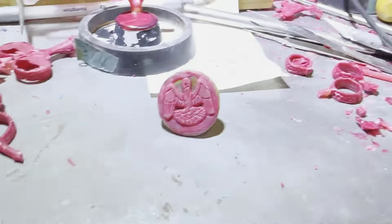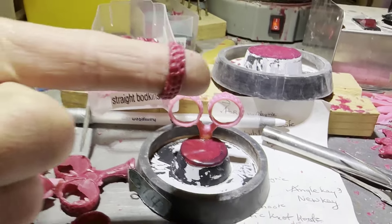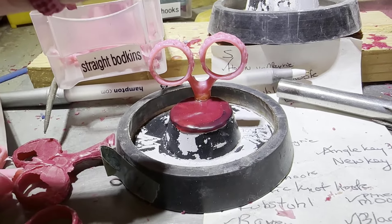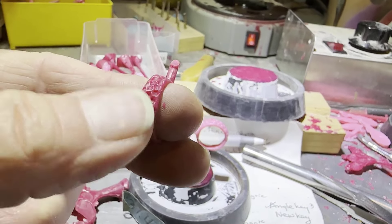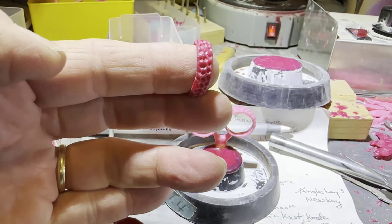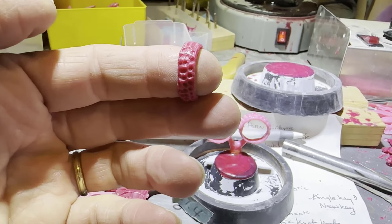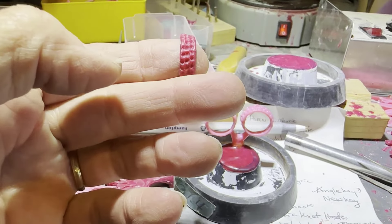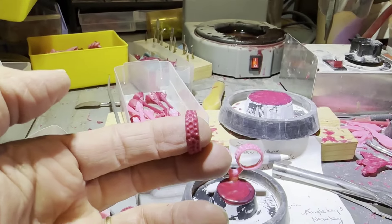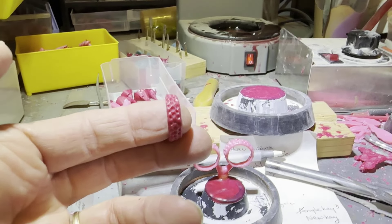I'm currently working on thimble rings, which are just like a thimble — you wear it on your finger. Obviously made out of metal; I cast these in pewter, bronze, and sterling silver. You wear it instead of a thimble, because thimbles were not widely used in Europe — they were used earlier in the Arabic nations and the Middle East. As far as we know, the thimble didn't make it to England until about 1200 and didn't come into common use until about 1400. They could have been using leather thimbles or other types of pusher sticks, but needles were expensive so you had to be really careful with them.